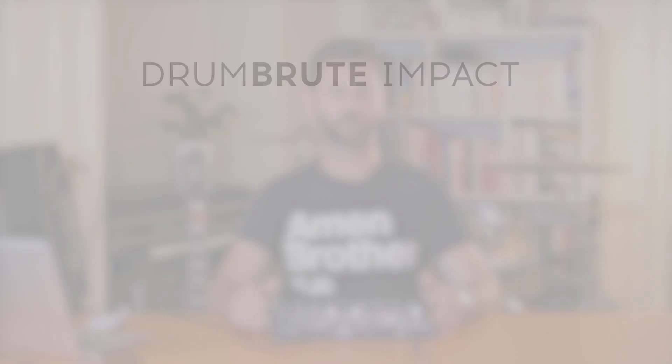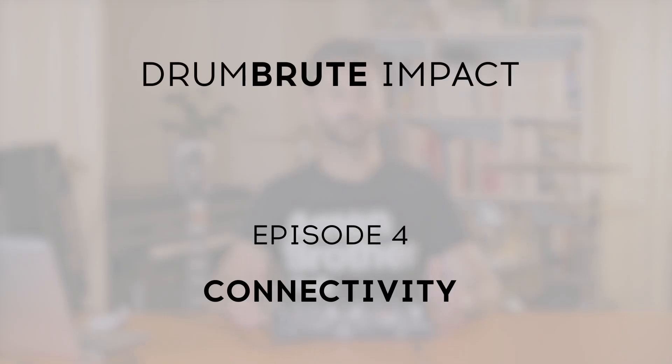In this tutorial we will look at the connectivity. Drumbrute Impact is an all-in-one unit but has been made specifically to talk nicely to other music-making friends via clock, MIDI, USB and sync.